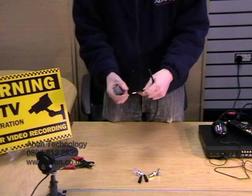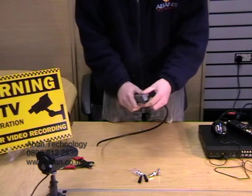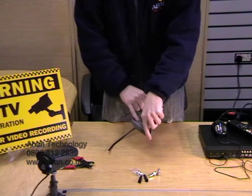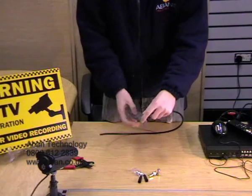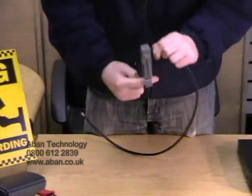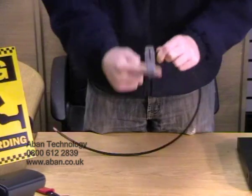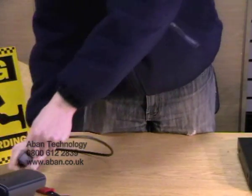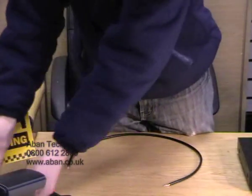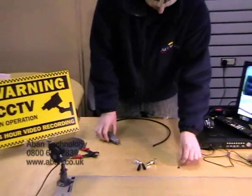Now as you can see, once we've cut and stripped the cable, this is what it will look like. We're going to do the other end now. We're placing the cable just on the outside and rotating — there is actually an arrow on the tool which tells you which way to rotate it. You can actually feel when the cable is cut, and we'll just empty it out. As you can see it just strips the rubber, the coaxial rubber and the braids.